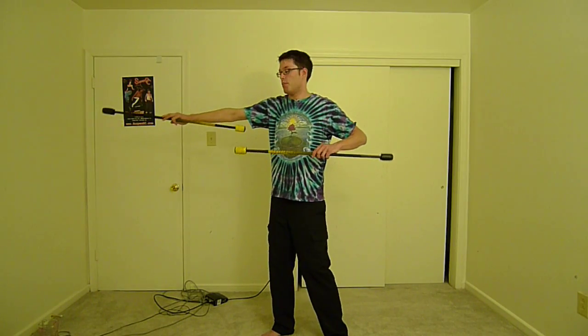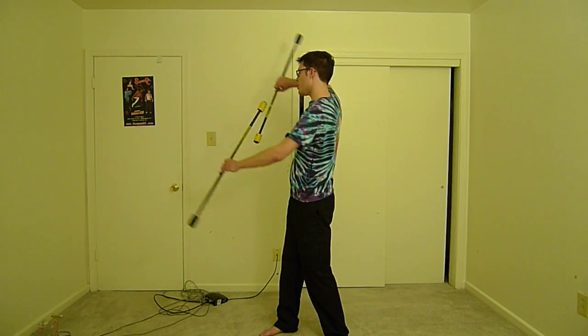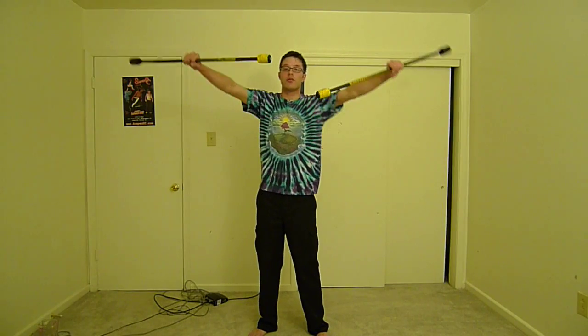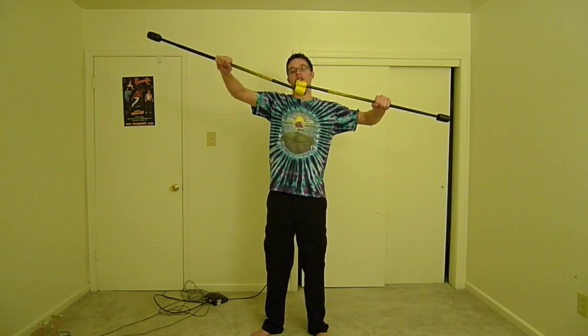This is done in basic form in split time with two staffs, so you get this kind of kayaking motion. As far as my grip goes, I'm pointing my thumbs towards each other — hold staffs, point thumbs, lock in.